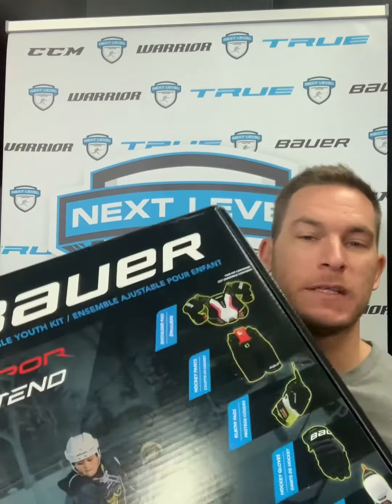Hi guys, Nick from Next Level. I'm going to give you this week's quick product review and it is on the Bauer Vapor Extend Youth Kits.